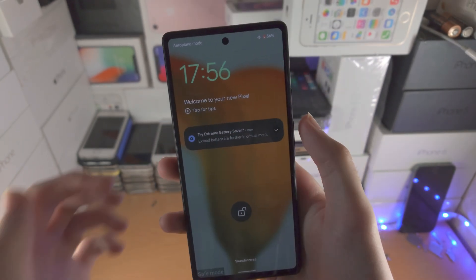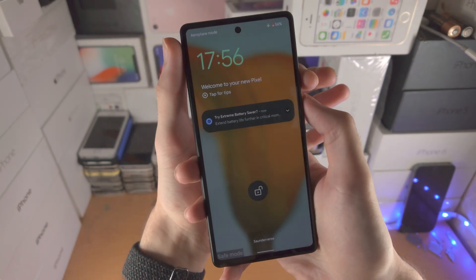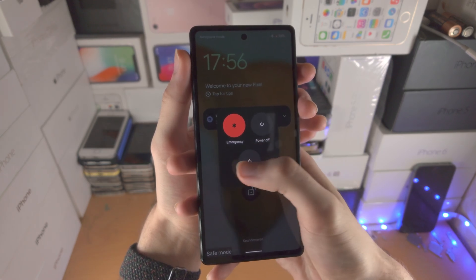Now to exit safe mode, you just want to click power and volume up together. Don't hold these two — just click and release. And all you do is just click on restart.